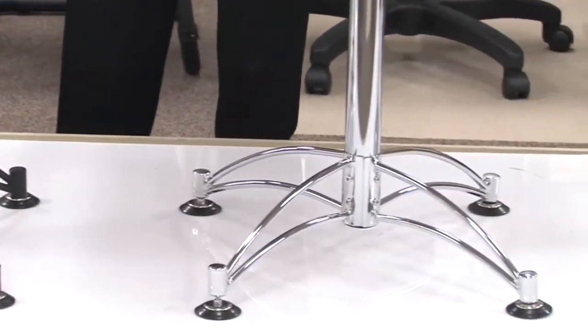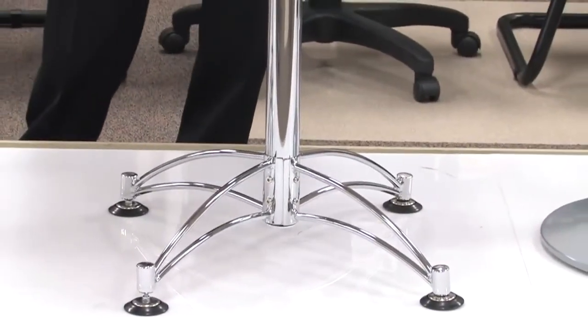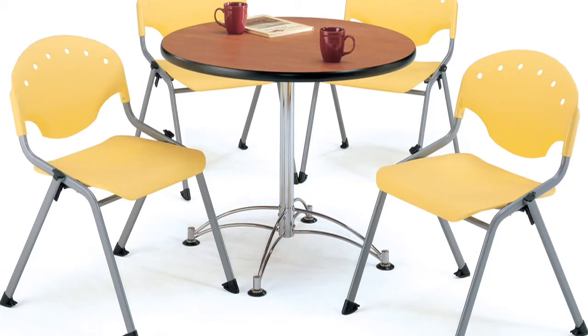In the chrome option we do have a standard height that will also match, so that you can do your entire lunch room, your entire break room, or your entire office in one vision. That allows you to really have a look that stands out above all.